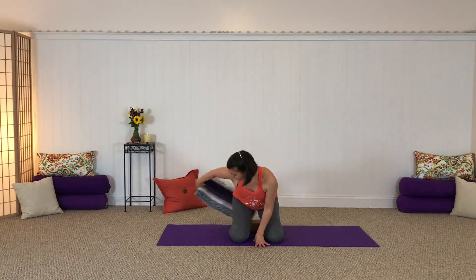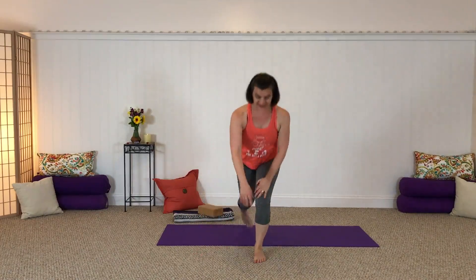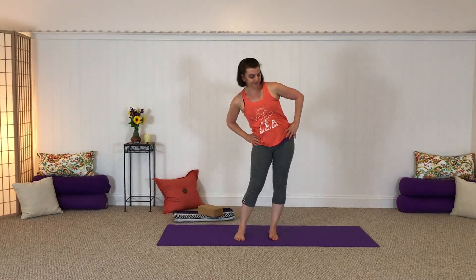Now coming up to standing. We'll move all of our props off to the side and come on up to your standing mountain pose. Feet are about hips width apart. Maybe just doing a few little hip circles as you get there to stretch everything out — these always feel good in the morning. Going the other way around, and coming back to center. Finding your standing mountain pose and bringing your hands to your heart. Close your eyes, take a moment just to drop into your center, feeling your feet on the ground, feeling the support of mama earth beneath you.